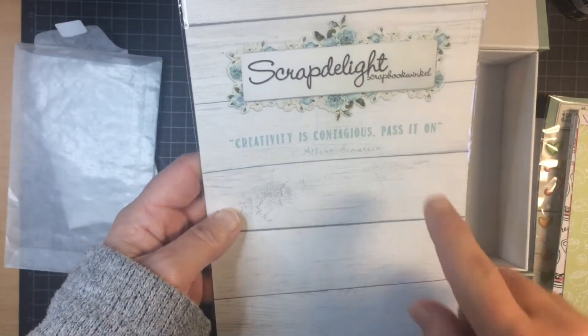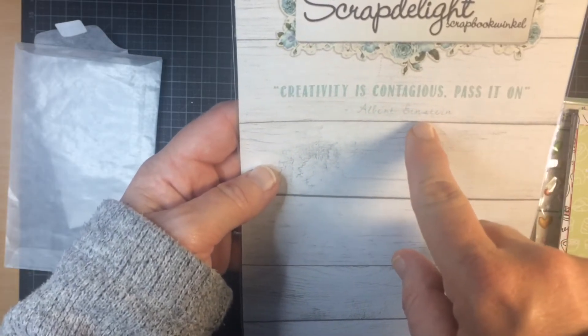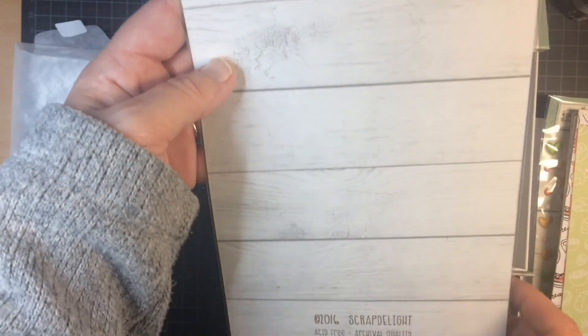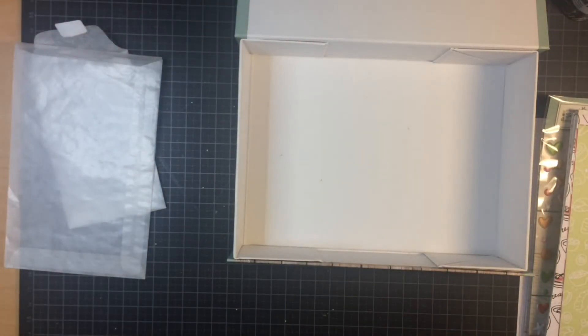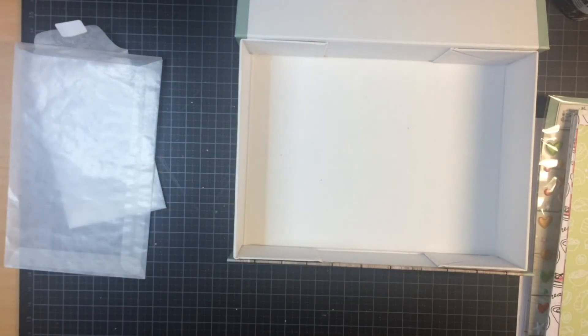And the back: "Creativity is contagious. Pass it on." — Albert Einstein. I'm going to use this in my layouts. Love the kit. Well, that was it. Thanks for watching, and I hope to see you next time. If you have any questions, leave a comment down below. Bye bye.